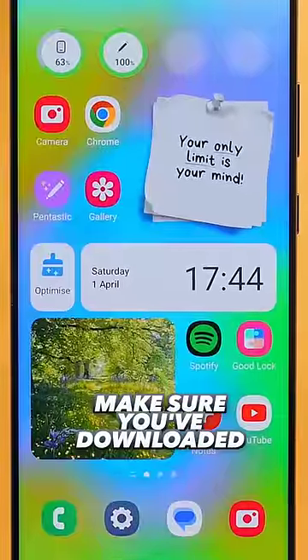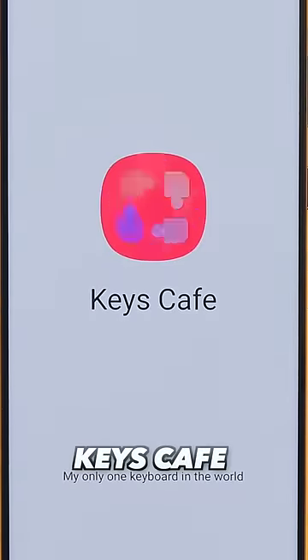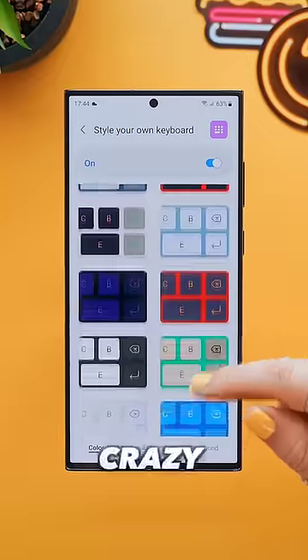To get this keyboard, make sure you download it from the Galaxy Store, and once in there tap on Keys Cafe. Then just toggle on 'Style your own keyboard', tap on it, and now you can go crazy.